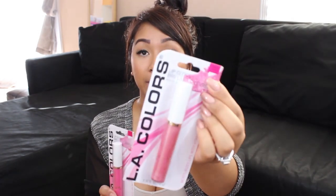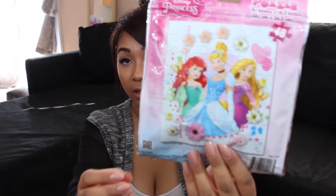The last three are these lip glosses — love those! This one is in shade Paradise Pink and this one is in shade Dreamy Pink. Definitely excited to use these. Thank you so much, girl! And this is fun — it's a puzzle on the go, with a resealable bag for easy storage. That's awesome — there are 48 pieces!